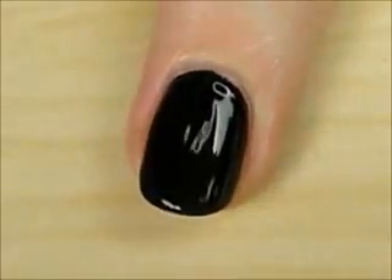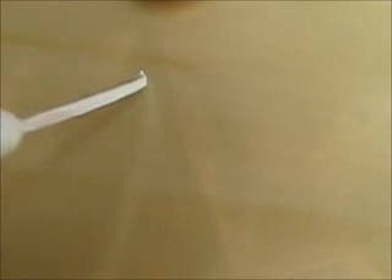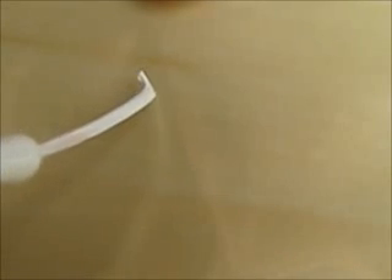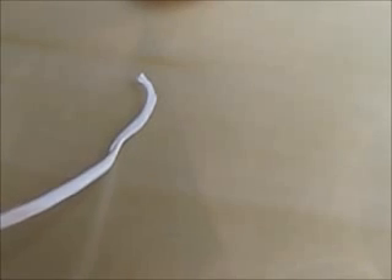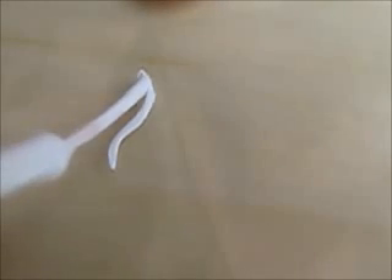Next you will need a plastic sandwich bag. We are going to use this to help us easily create the flames on both of our hands. Use a white striper to draw the shape of a flame on the plastic bag. Draw three lines as shown here and then fill in the shape.